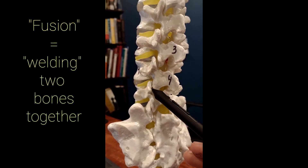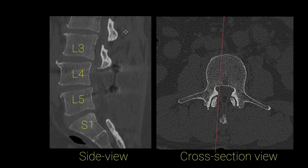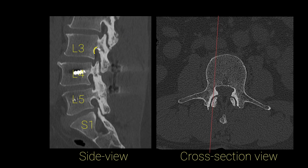Let's see what that looks like on a CT scan. We're going to get back to the cross-section view in a second, but first let's start with the side view. I'm outlining the parts of the L3 and L4 bone which form the L3-L4 facet joint. Similarly, I'm going to outline the parts of the L5 and S1 bones which together form the L5-S1 facet joints. Now you might be wondering — what happened to the joint between L4 and L5?